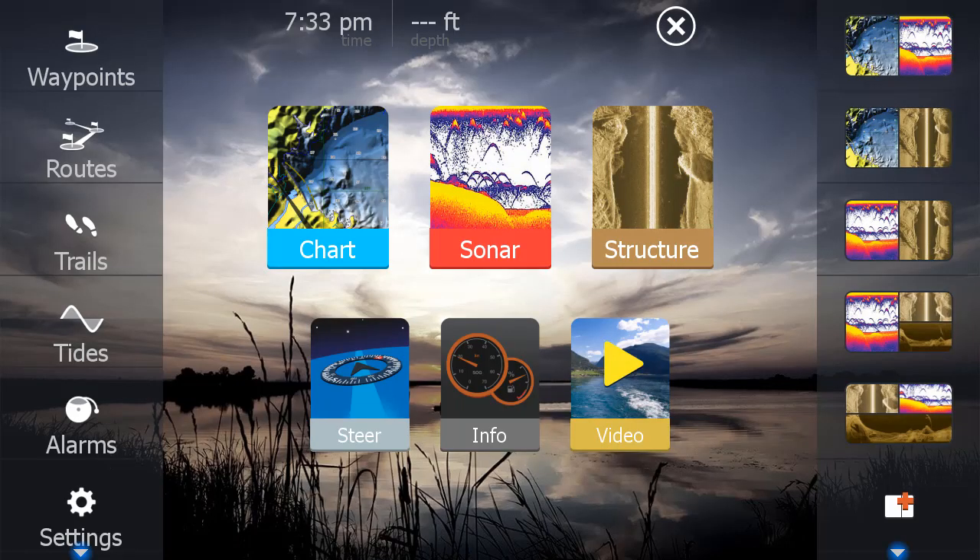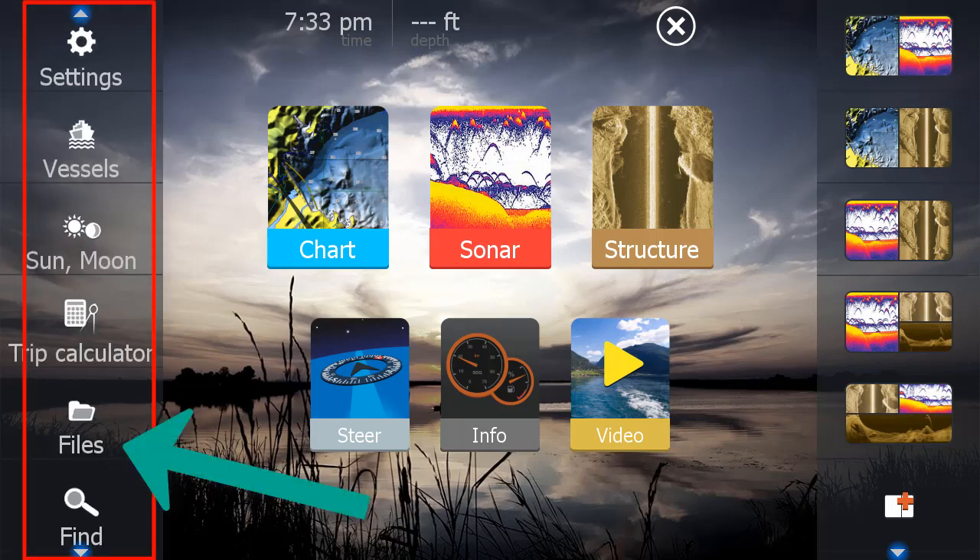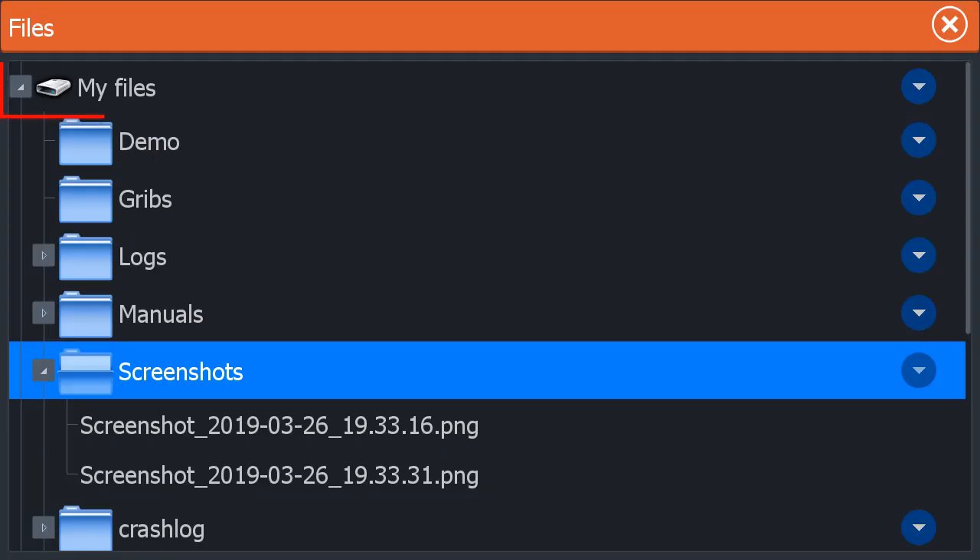The older Carbon software, the Gen 3, HDS Gen 2, and Elite TI take screenshots the same way, but they're stored in a different path. Press the Pages button. Touch and drag the left taskbar up to see Files. Select Files, and then select My Files and Screenshots.